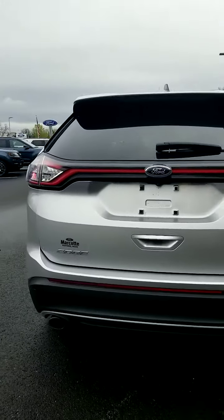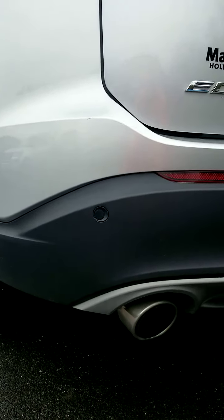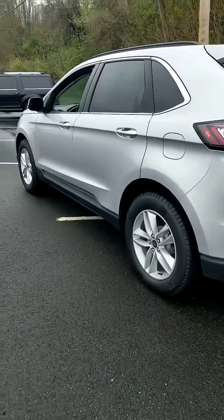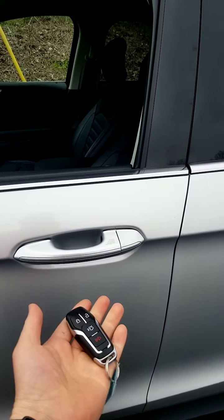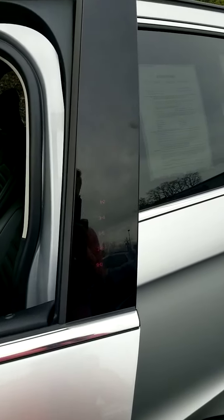Let's hop back in. You have reverse sensors — backup sensors that will beep at you once you're getting close to something. I'll lock it up to show you the intelligent access. As long as it's locked, put your hand on the handle and it opens up for you. You have keyless entry code right here on the door.